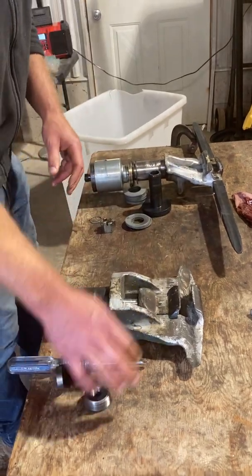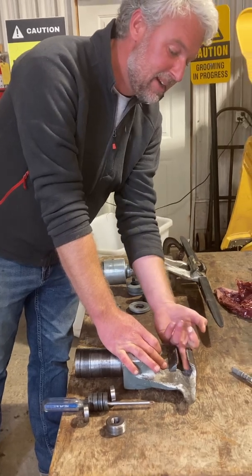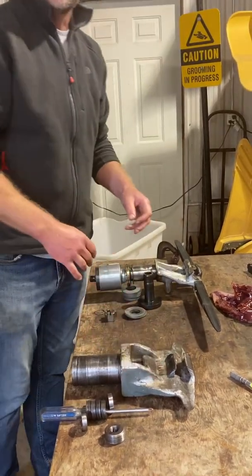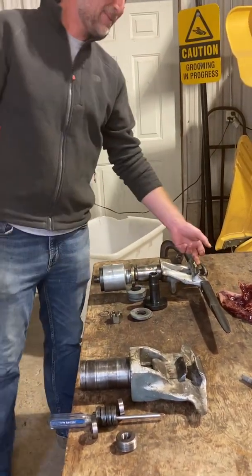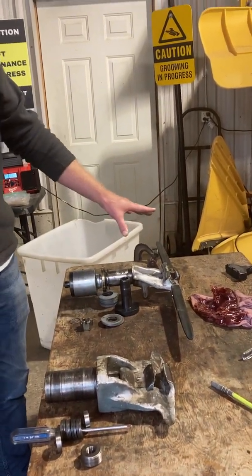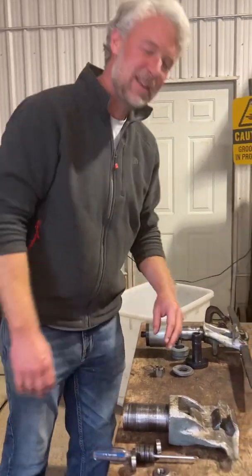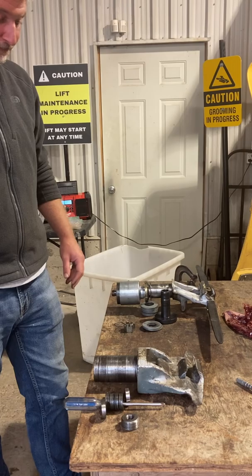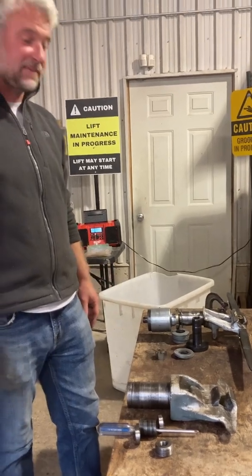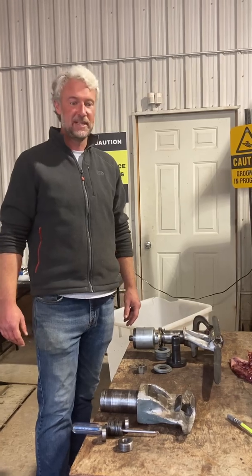I prefer this method of grip because if the jaw were to ever break or you lose spring force, the chair is not going to fall off the cable — but with the Palma style, it might. Just kidding — I've never seen a Palma grip fail an NDT test. They're a very good grip, just my personal preference. But it's interesting — two different grips doing the exact same job, just going about it in a very different way.